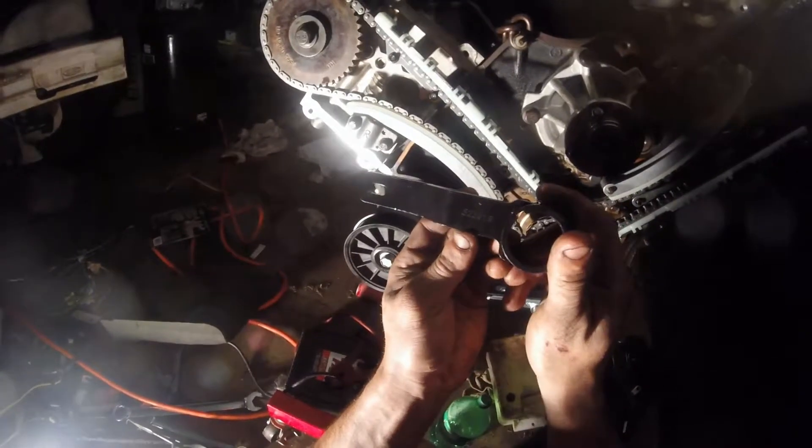Then you can just turn the engine over a couple times. Doing chains on a 4.6 or a 5.4 is extremely easy — probably some of the easiest chains I've done. They just look scary. Once you know how to do them and you have this tool, it makes a huge difference. The part number is 525219 — look that up on Amazon and it'll pull up this exact part.